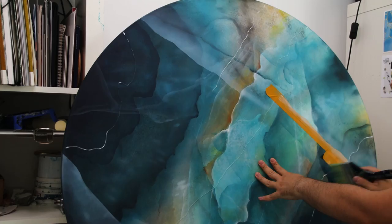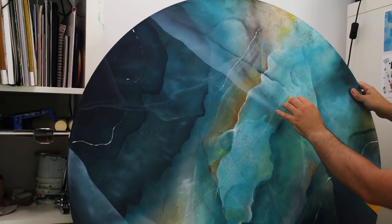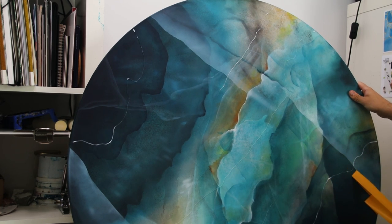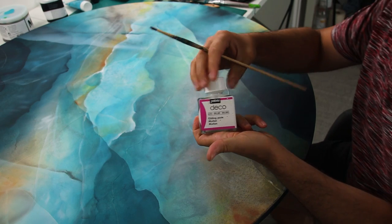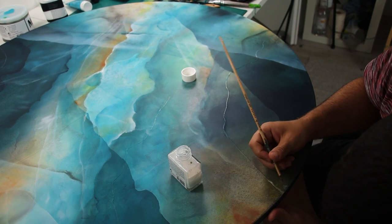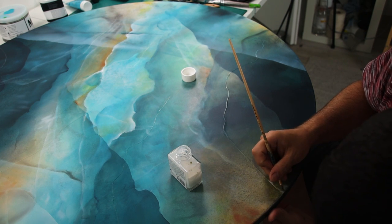I'm also using some tape here — it doesn't matter what tape you're using, it just helps to get a really sharp line like this. Now I'm going to focus on adding the gold leaf on top of my lines.